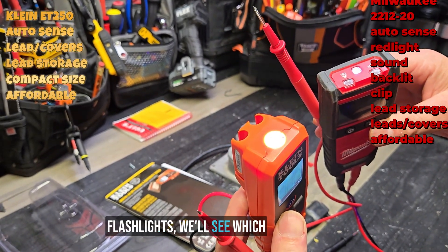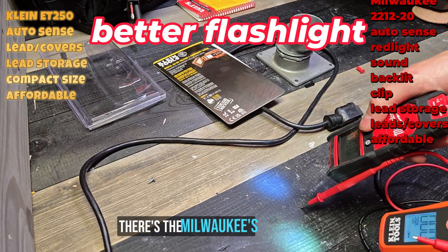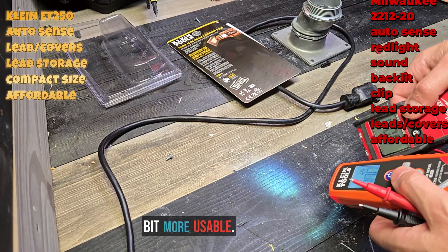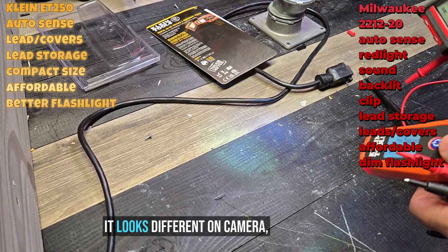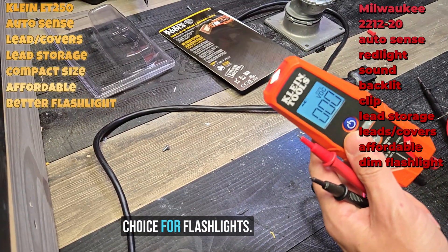Both of these have flashlights, so let's see which one is better. There's the Klein's brightness, and there's the Milwaukee's brightness. The Klein is a little bit more usable — definitely a better hot spot and a better flood as you get further away. The Milwaukee's is almost non-existent by comparison. It looks different on camera, but off camera the Klein is definitely the better choice for the flashlight.